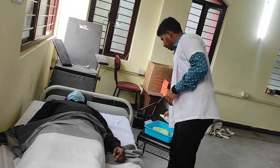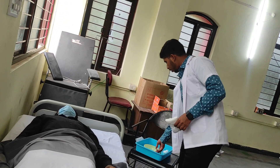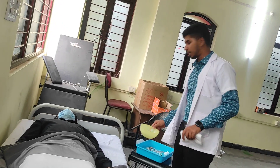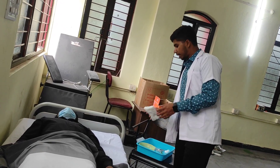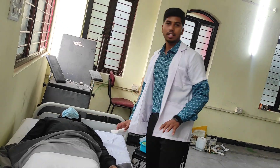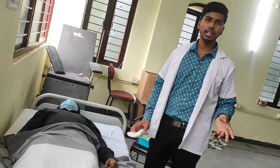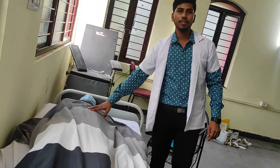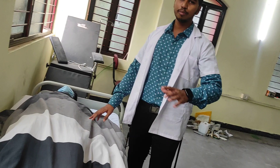Now, we have to talk about nursing. When we come with your patient, we have to boil water and get a little bit of water. We have to fill it and apply it to the body. If you have a patient on bed rest, we will do a bed bath.